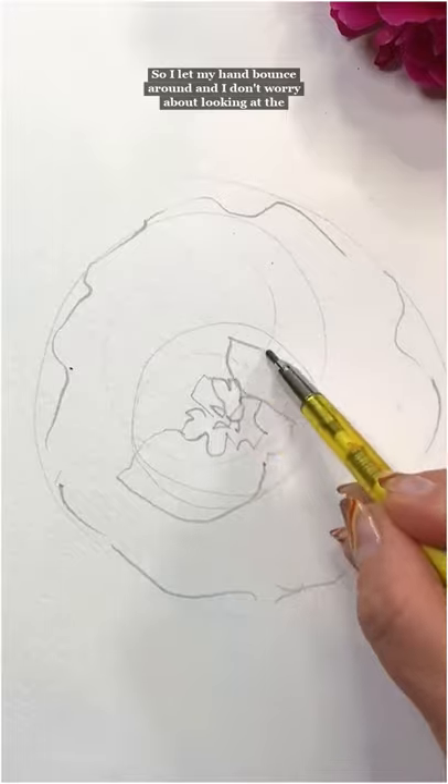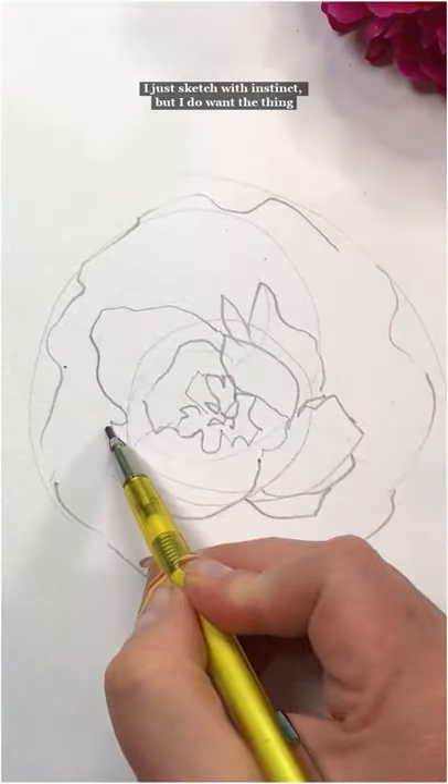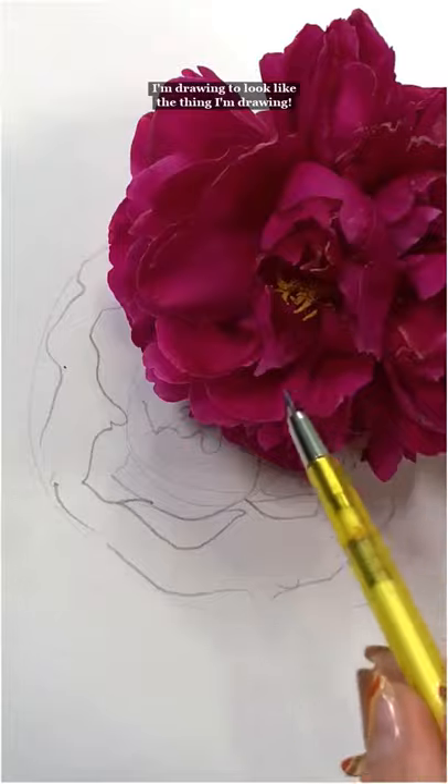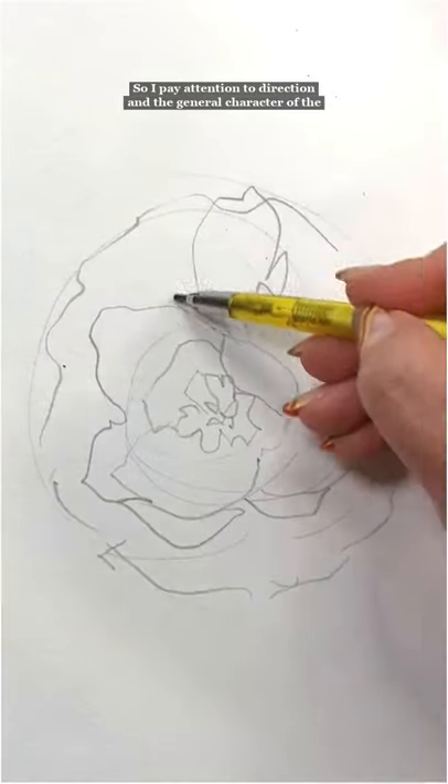I'm not a realist, so I let my hand bounce around and I don't worry about looking at the flower over and over again. I just sketch. But I do want the thing I'm drawing to look like the thing I'm drawing, so I pay attention to direction and the general character of the flower.